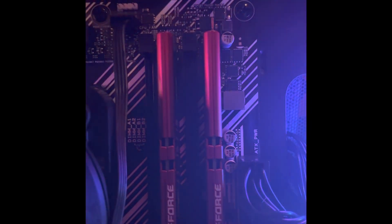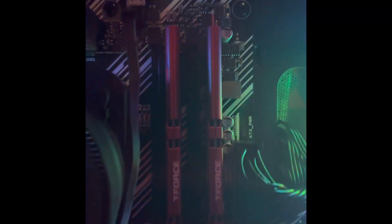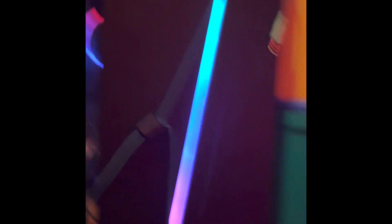The RAM is 16 gigabytes — T-Force Vulcan, which is actually a really good RAM stick. The case comes with a nice embroidered CyberPower PC logo on the front.